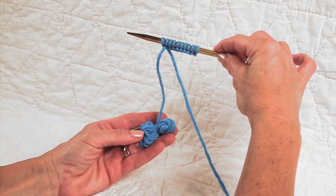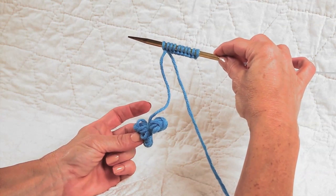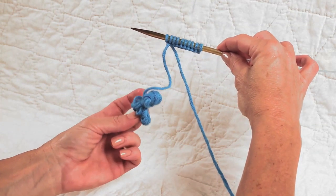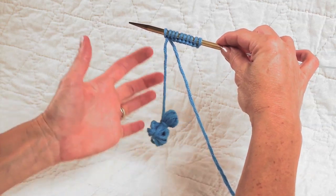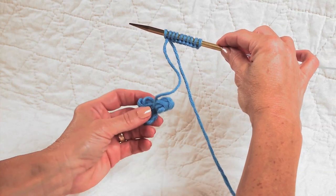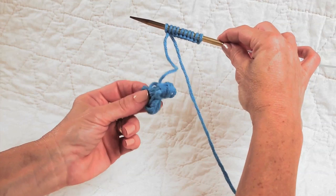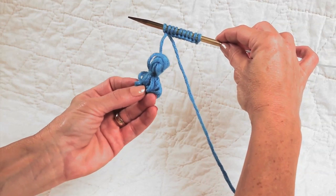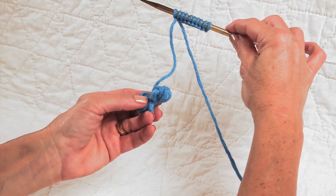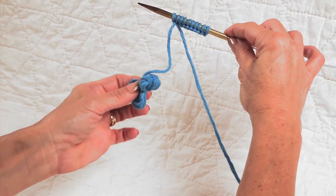I've had many requests to film a video showing how I make this little bobbin from the tail of my cast on. It serves a couple of purposes. First, when it's wound into a little bobbin, I don't accidentally knit with it in my first row. It also keeps the long tail nice and secure so I can use it for seaming later. This bobbin is a little different from the ones you may have seen for intarsia, because we're not knitting with it — we just want to keep it secure until the end of our knitting.